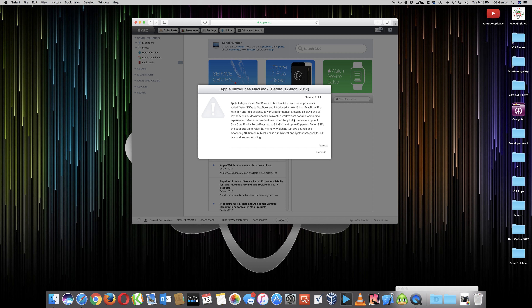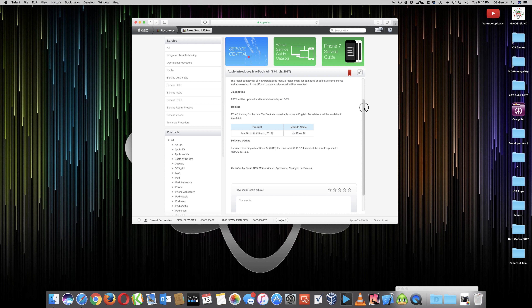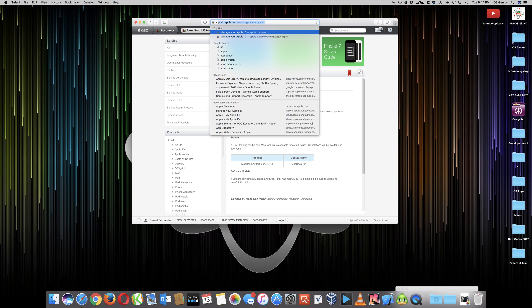Apple introduces MacBook Retina - there's an update on that as well in 2017, it goes through the details, mark that red. Apple today updated the 13-inch MacBook Air - minor update. We normally select that and it breaks it down for us. Even though this isn't really part of the video, the main point is doing a GSX diagnostic on my iCloud for my overheated phone. This just talks about AST updates and training manuals. Actually I don't need to be in GSX - I have to go to Apple diagnostics.